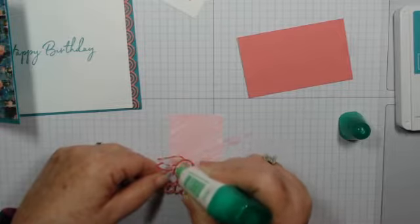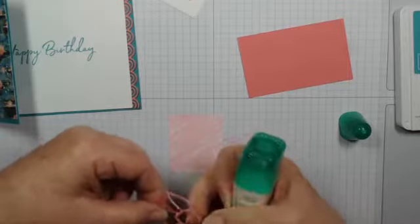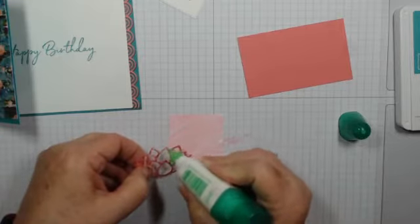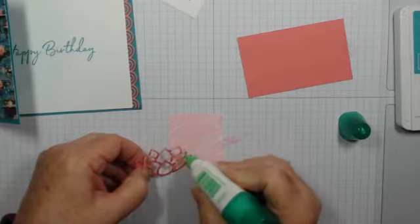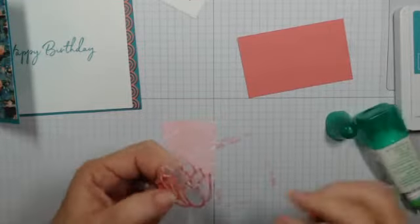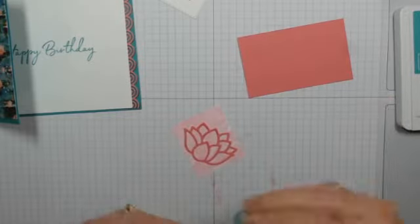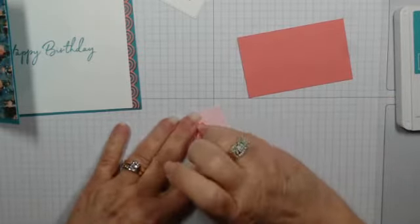I tried Blushing Bride and Petal Pink but they just weren't colors that seemed to go well with the colors in the DSP. That's when the light bulb went off and I thought, what about the light color of Flirty Flamingo blends — that'll work, right? And yay, it came out well! A little extra glue there — just make sure it's firmly pressed down.